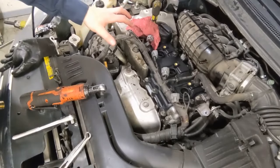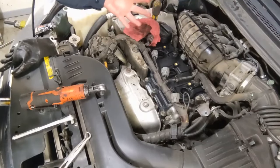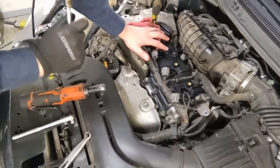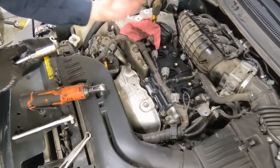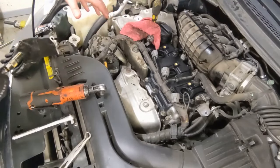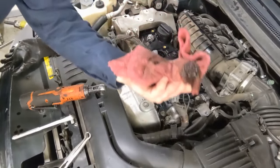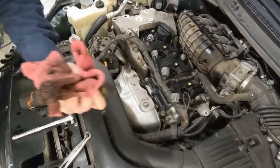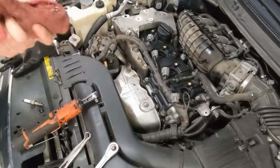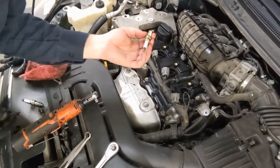If your spark plug wells are filled up like on this vehicle, try to soak as much as you can with a rag. Then pull the plug and any oil left over will drain into the cylinder. Put a rag over the top, crank it over, and that'll push any remaining oil out. We don't want hydro lock — too much oil in there may hydro lock the engine. You can see that's a lot of oil on the end of that rag — this thing's been leaking for a while. Once you wipe all the oil out, the spark plugs should still be good, but if they need to be changed, now's the perfect time.